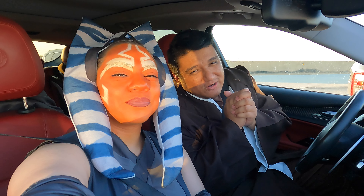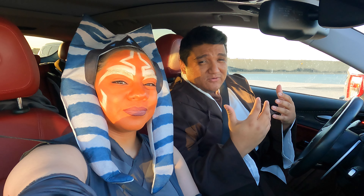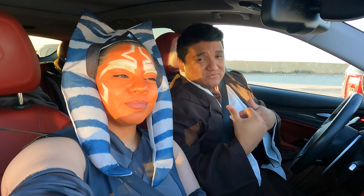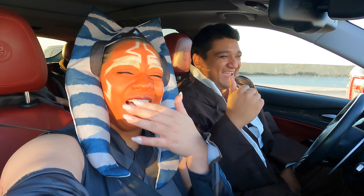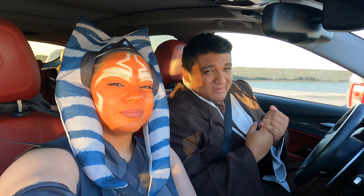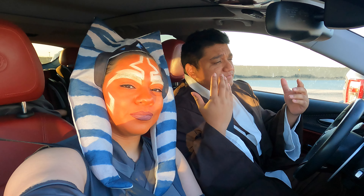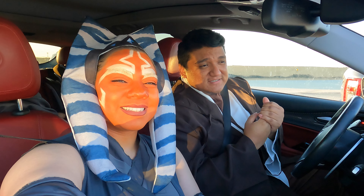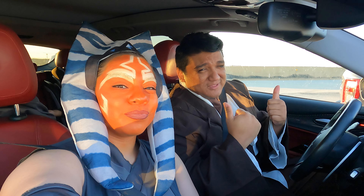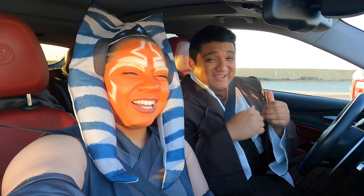Welcome back to a very exciting episode — a Halloween edition of Modern Motors. If you guys can't tell, we're into Star Wars. I am wearing my Jedi, Crystal is whatever that is — just kidding. And then my son is Darth Vader in the back there. Hopefully you guys had a very safe and productive Halloween and got a lot of candy. I hope your kids got candy.